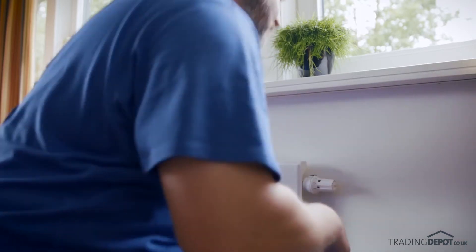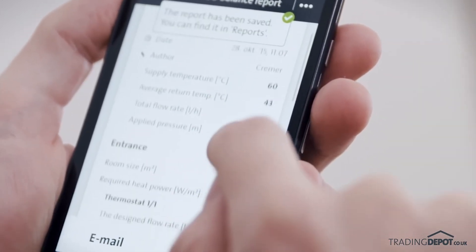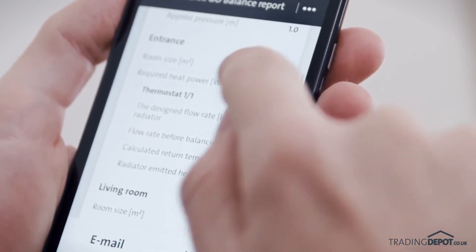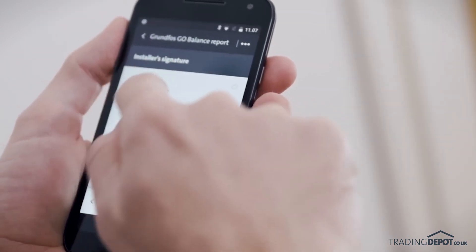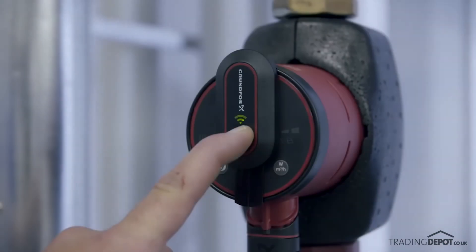When the hydronic balancing is done, the app will generate a report. The report includes full documentation for the balancing as well as homeowner and installer details. You can quickly and easily sign it and either save the report or email it to your customer.